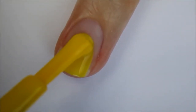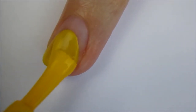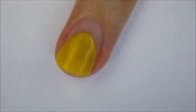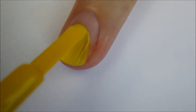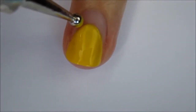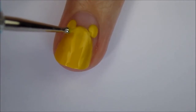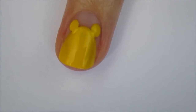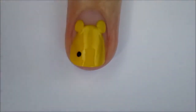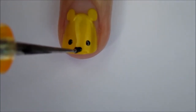Start off with a base coat, and then begin painting your nail yellow starting two thirds of the way down your nail, mimicking the shape of your cuticle while doing this. Add a second coat if needed to get it opaque. Use a big dotting tool to create his ears, then go in with a smaller dotting tool to make sure that his ears are connected to his head. Use a small dotting tool to create his eyes near the tip of your nail, and then an even smaller dotting tool or toothpick to create his nose.